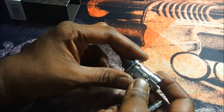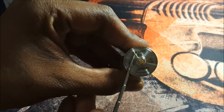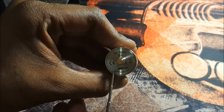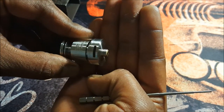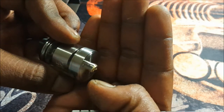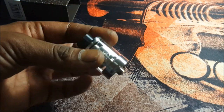The Wotofo Troll RTA. At the bottom you can see 'Troll RTA', 'They're waiting to burn', the Wotofo branding and website, and a CE logo. The positive pin is nice and protruding with a PEEK insulator around it and slightly protruding — so this should be good for your Mechs or hybrid Mech mods.